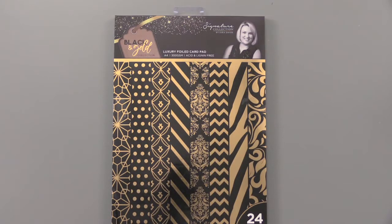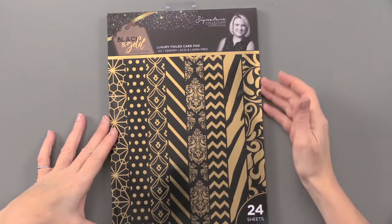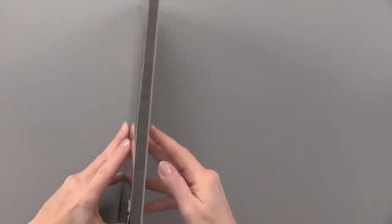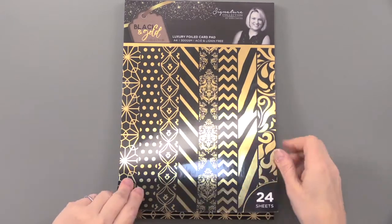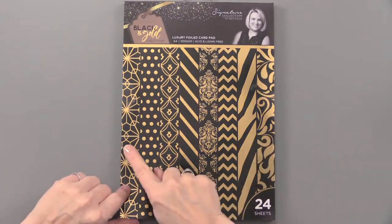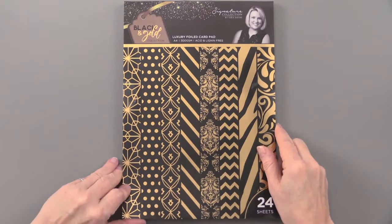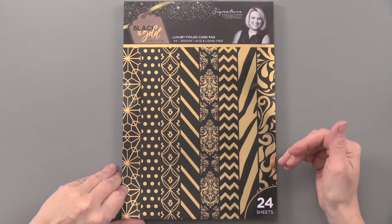From Crafter's Companion, this is the Sarah Davies Black and Gold Collection Luxury Foiled Card Pad. These are 8¼ by 11¾ sheets of 300 GSM cardstock, in a pad like this. 300 GSM — that's nice heavyweight paper — with all of the designs you see here on the front, and they are all going to have shiny gold foiling on black cardstock.